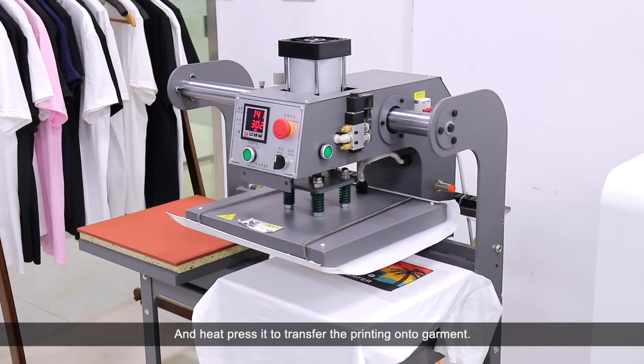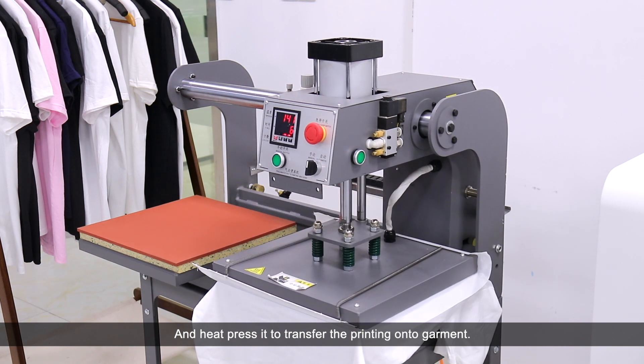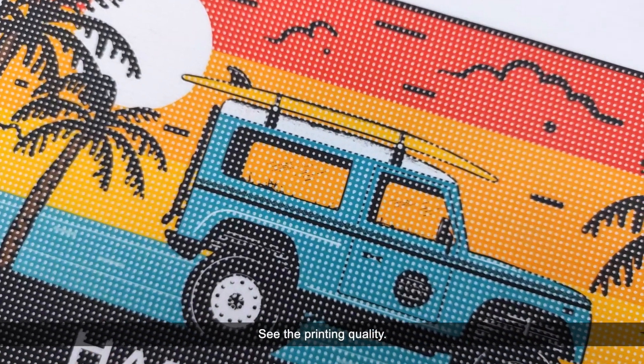Add the heat press to transfer the printing onto the garment, and see the printing quality.